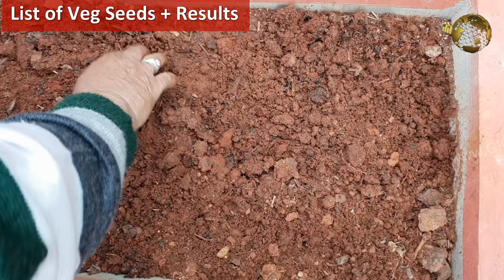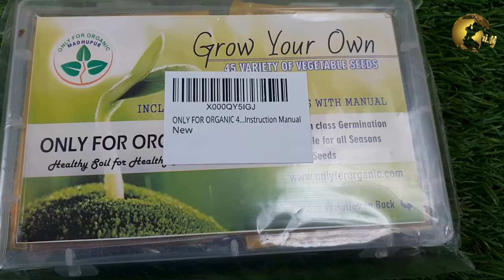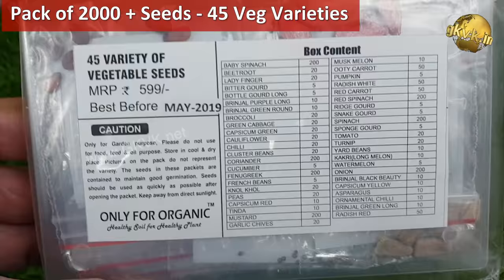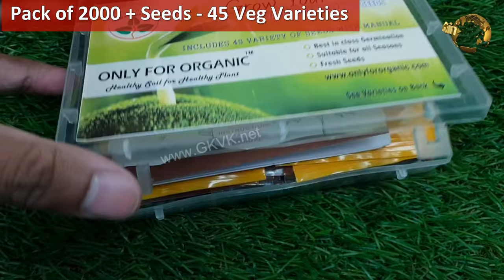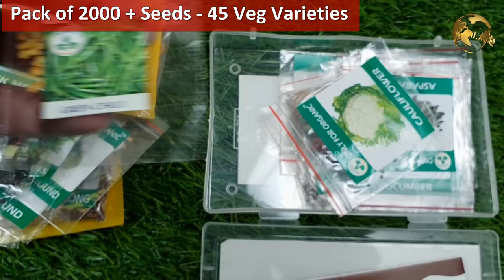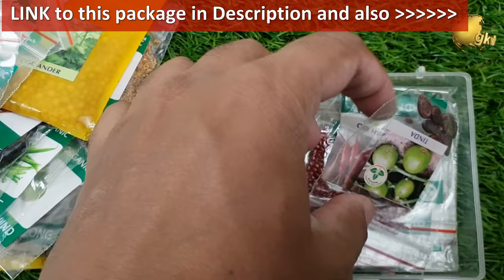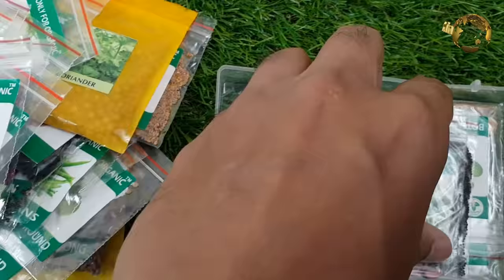We will list out the vegetable seeds one by one with results of some of them. But before that, I want to share this package of seeds containing about 45 different varieties, which I purchased from the Amazon website. It came in a very well packaged and well arranged container and also comes with an instruction leaflet. Initially I did not believe it, but the results were really exceptional. I have given the link in the video description and at the top right corner of this video. So let's start.